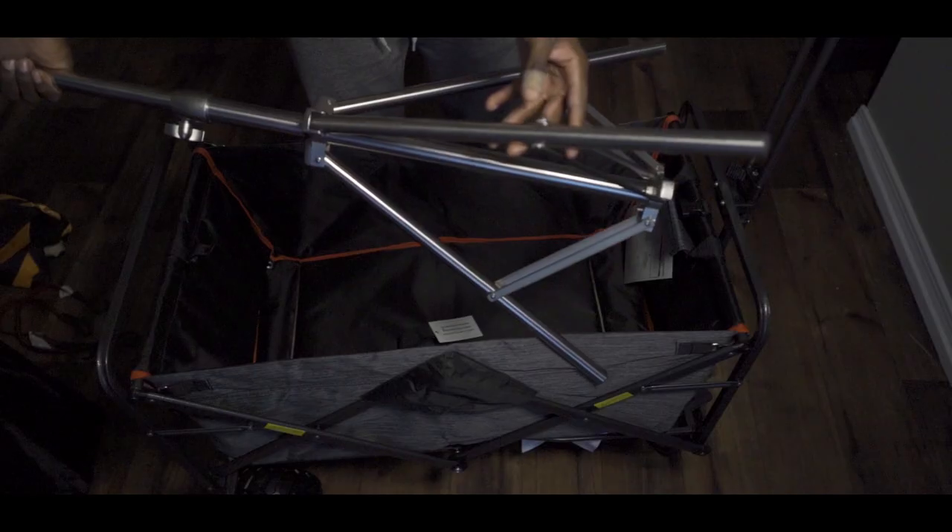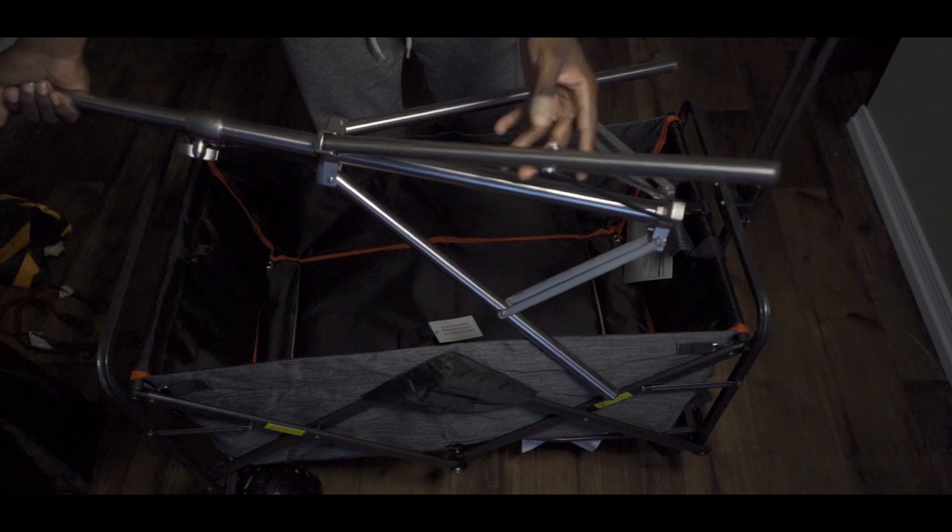The next thing you need is a light stand — something to mount your light on to. The light stand I'm using is from Neewer, and it is actually a stainless steel light stand instead of the cheaper aluminum light stand you might find for relatively cheap.